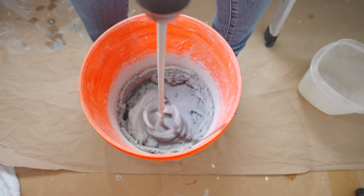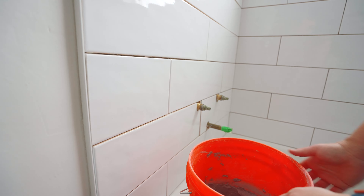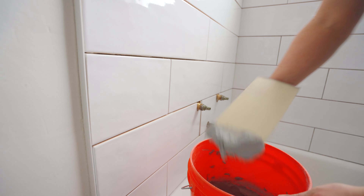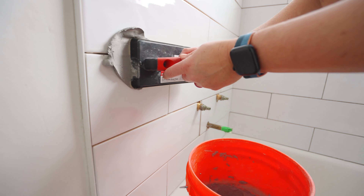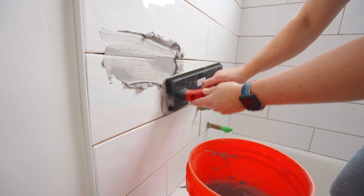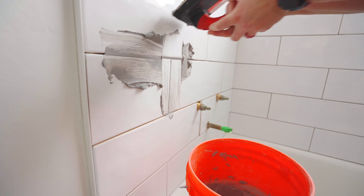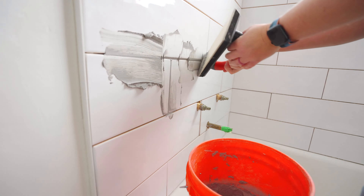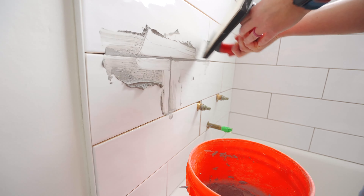After the grout was mixed according to the instructions, we were ready to install it onto the shower walls. We're going to use a rubber float to fill in all the grout lines, and you're going to do this at a 45-degree angle. That means the float is 45 degrees from the tile, and if you placed it flat against the tile, ideally you also want it 45 degrees from the grout line.